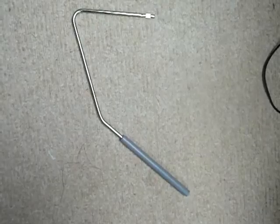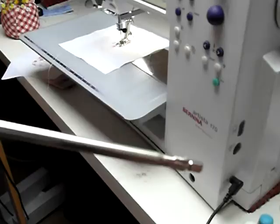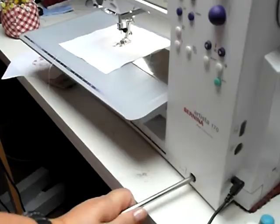Hello there quilty friends. I'm going to show you today how to use a knee lifter. This is a knee lifter, and that's a close-up of the end of it. It simply slots into this little hole on the front of your machine. It's a very simple piece of equipment and all it does is move back and forth.